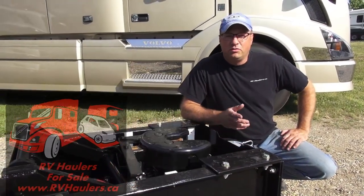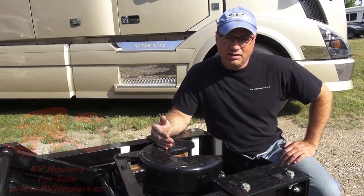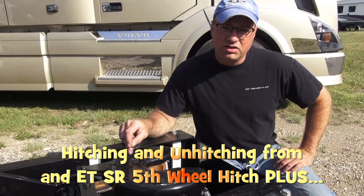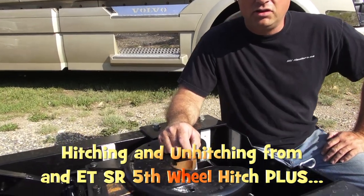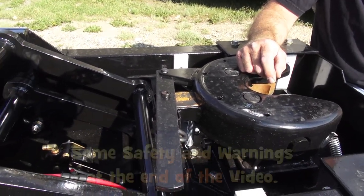I'm Greg from RV Haulers. I want to do a video dedicated to connecting and disconnecting — or hitching and unhitching — using this particular hitch. This is an ET hitch engineered and manufactured by a fellow, Henry Schmidt, a really smart man in Florida.